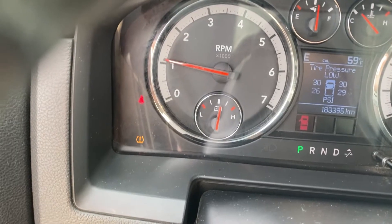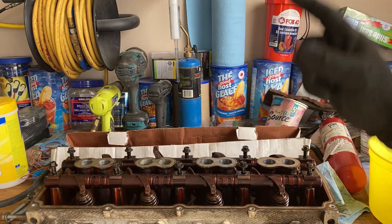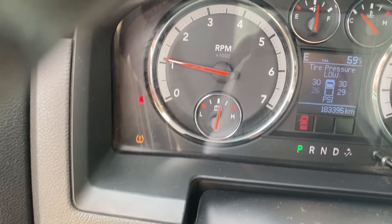Beef up the head, new valve springs. Beef up the head, new valve springs. Beef up the head, new valve springs. Engine light is flashing.